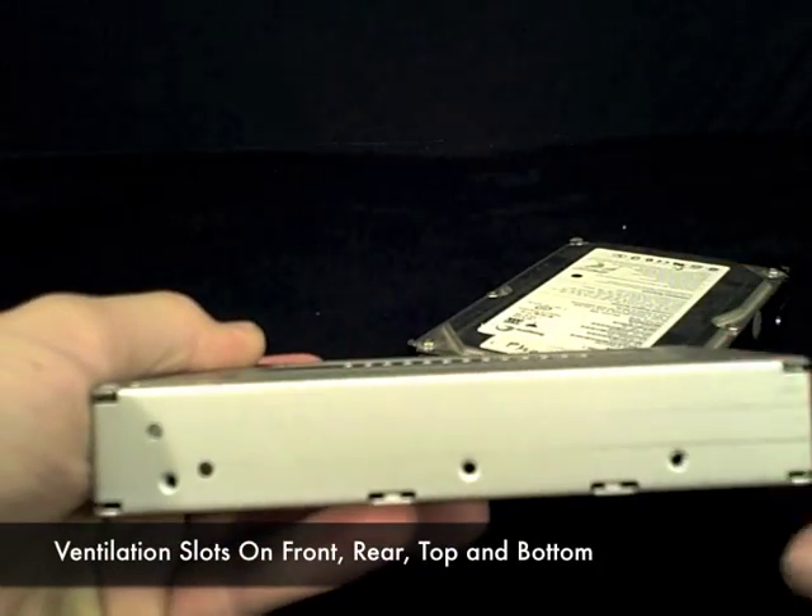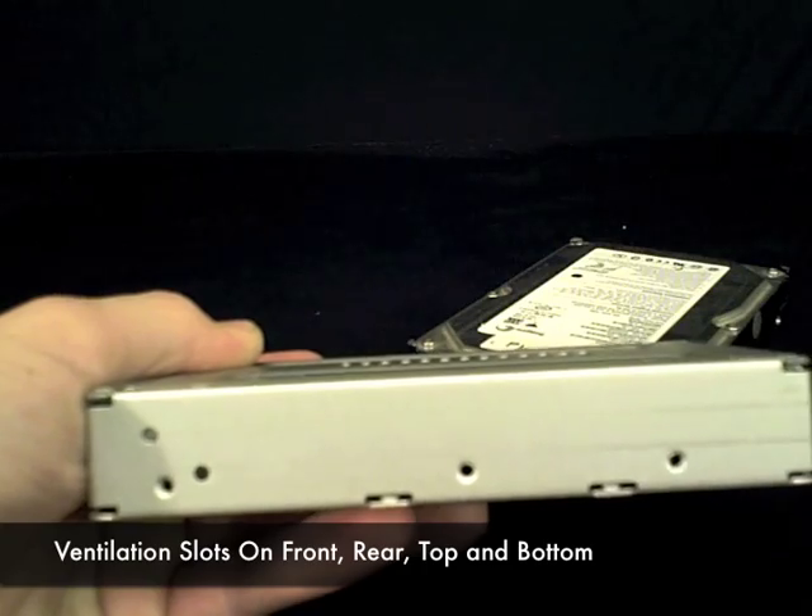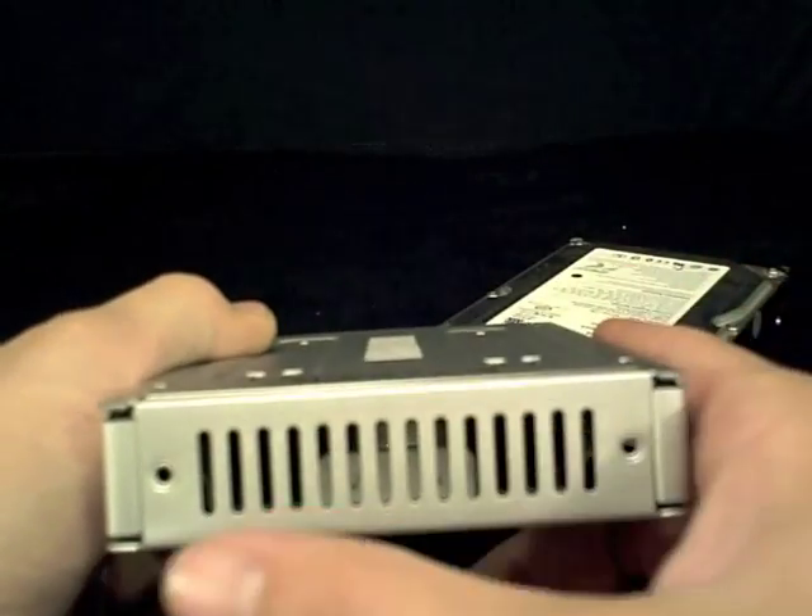It features numerous ventilation slots for optimal airflow throughout the unit, and they are placed on the top, bottom, front, and rear of the device.